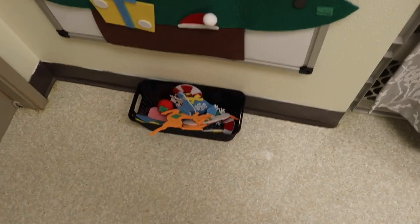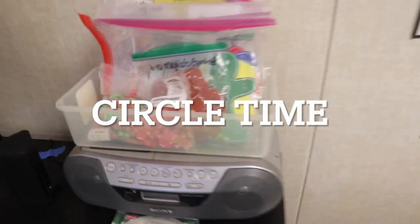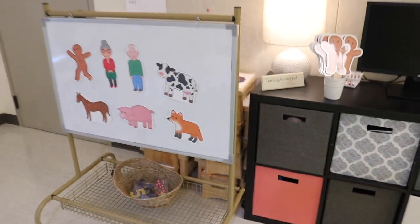I am so impressed. It comes with all the little ornaments and then they just stick them on the tree. You can see we have our bin with all of our circle time activities and we have our props, and these are all linked at the end of the video.